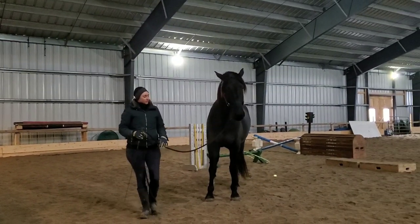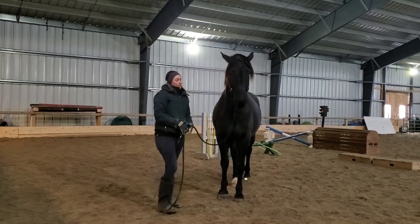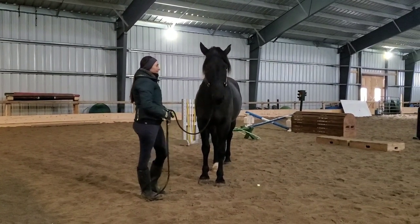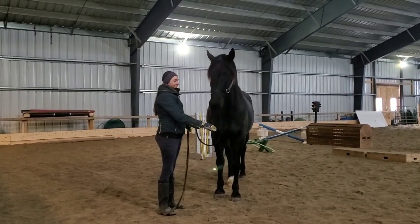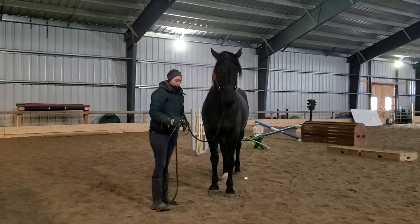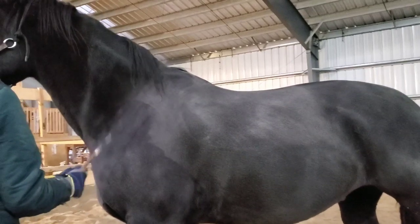If you're somebody who's a little bit loud with your body language, they're going to find that overwhelming. You have to be careful as to how you're asking and how much pressure you're applying, because otherwise this horse is going to perceive it as screaming at him if you're being too loud with your body. That doesn't mean you can't move around — I want to teach him to be more confident. I want to move around a little bit, be able to rub him and touch him. But he needs somebody who's going to be aware of their body movements.